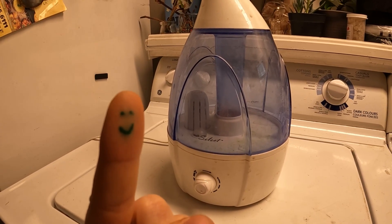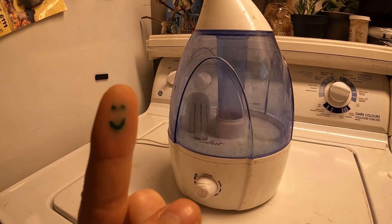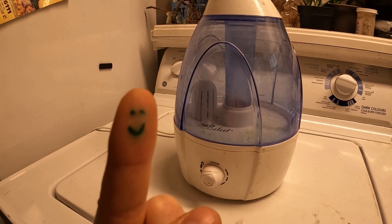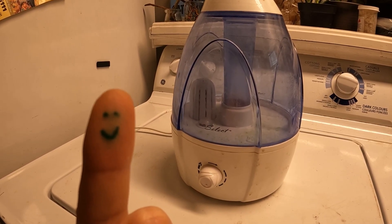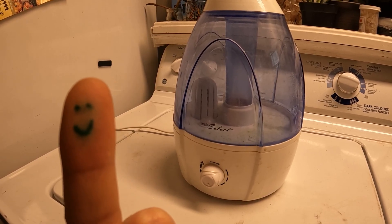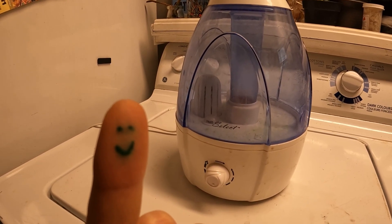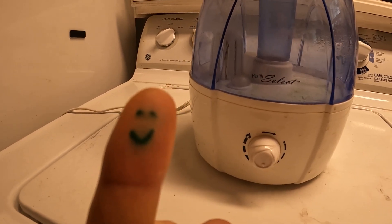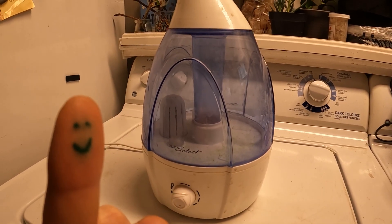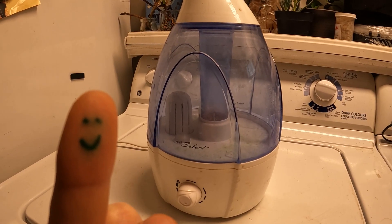Next up is this old gal. She is a bottom fill, so you have to flip her upside down, and she's even less convenient than the other one — she doesn't have a handle and she's very difficult to clean, so not a great choice. However, her redeeming feature is she does have a little dial knob, so she can be hooked up to a timer, and the lights are very easy to disconnect on this one.